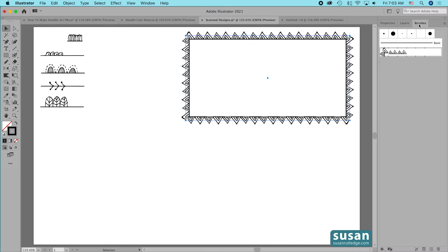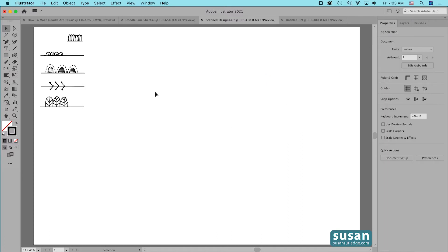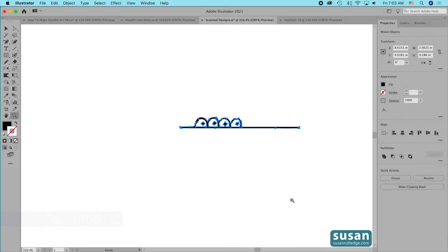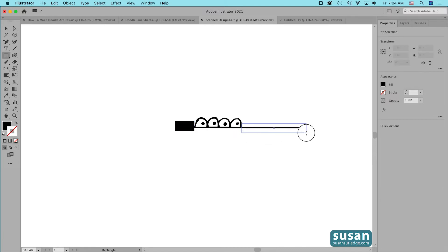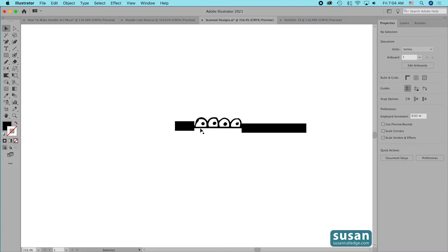I'm going to go to the Layers panel and hide this rectangle for now, then come back to the Properties panel. The next design I'll use is this one here. I'll zoom in and we'll start out by getting rid of these lines with the Rectangle tool (keyboard shortcut M). It's really important to get as close as you can to the design on both the left and right side — this is what helps make your pattern brush appear seamless. I want you to notice that in this design I have lines that are connected and then parts of the design that are freestanding.